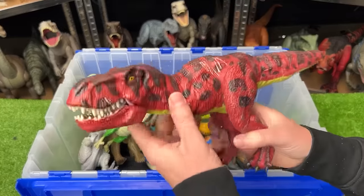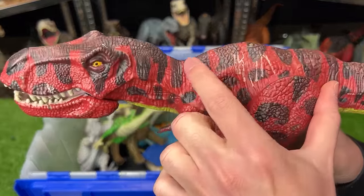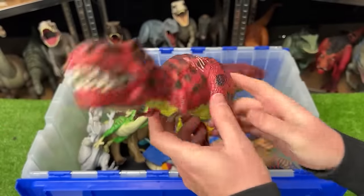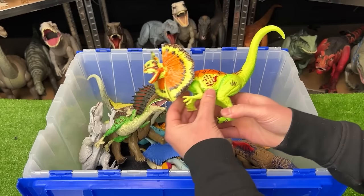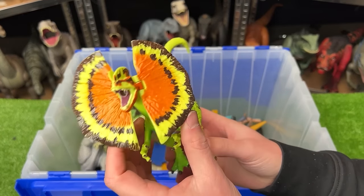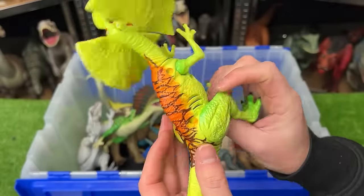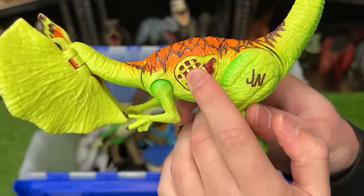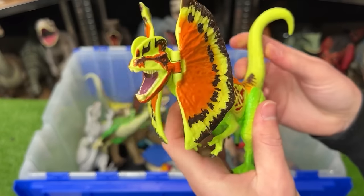This next T-Rex is actually identical to the other one except it does not have the spikes coming out of its back, and I believe this one was custom colored so you won't find it anywhere else. Here is a classic Dilophosaurus with bright neon coloring all over its body. It's got a button on its side for lighting up and sound effects — though it doesn't work anymore — and you can use the tail to move the head up and down.